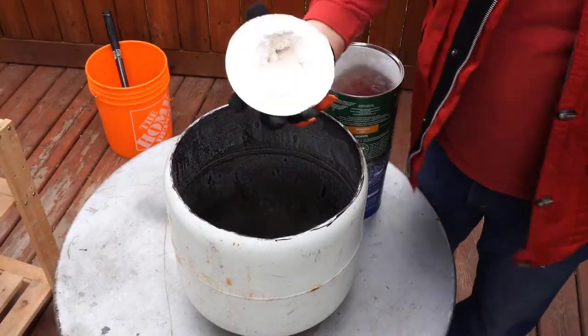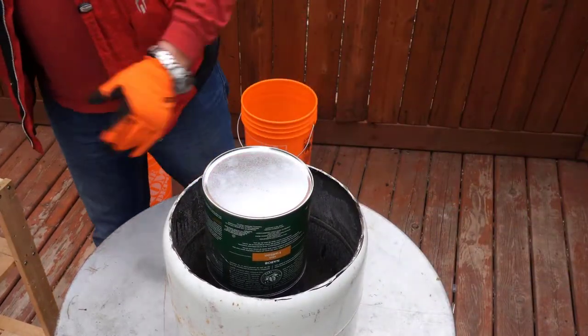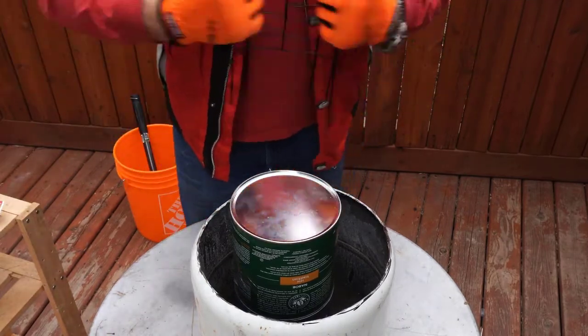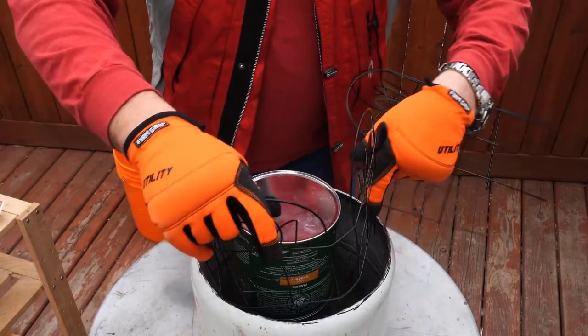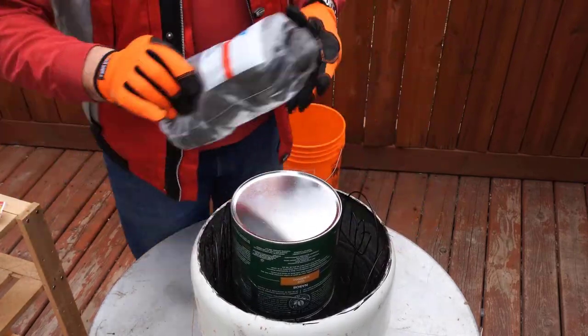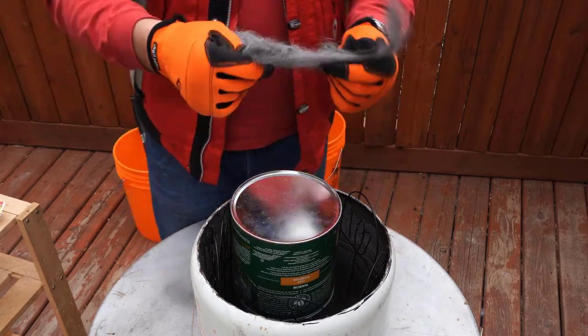We need to lift the cans a couple of inches up from the bottom of the forge. To make the forge last longer I'm going to use steel wire fence I picked up at the local 99 cent store. I'm also going to use steel wool.